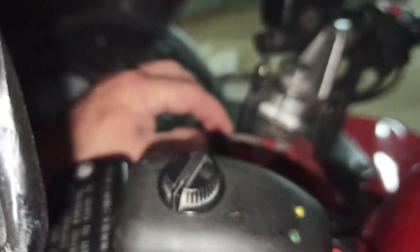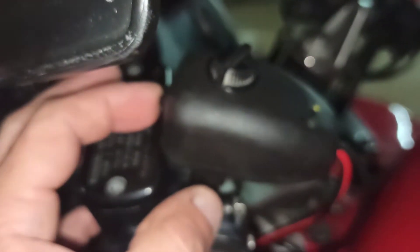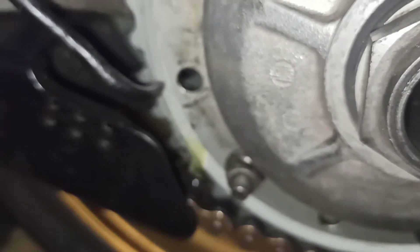When we turn the ignition key on, the device can now work. You hear the electric valve is turned on and the oil is coming down.